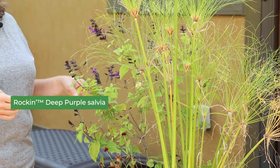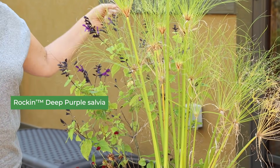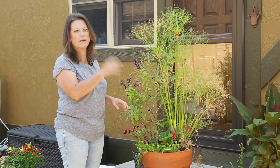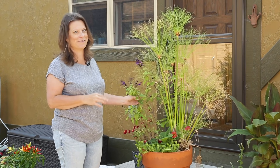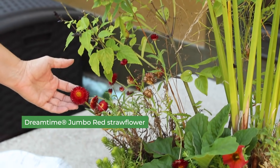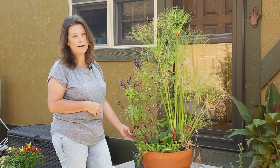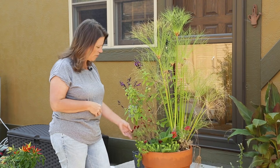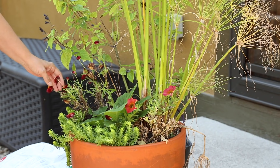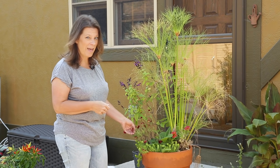There's also this salvia that's gotten kind of lanky, but it's been really great this summer with blooms that hummingbirds love. Because it's by my back door, I just love watching — we leave the door open a lot and there are hummingbirds in and out all day long. We also have strawflowers here that looked really great early in the season, but they don't like the heat so they faded out. Now that it's getting cooler they're starting to bloom again, so I may just clean that up and leave it too.